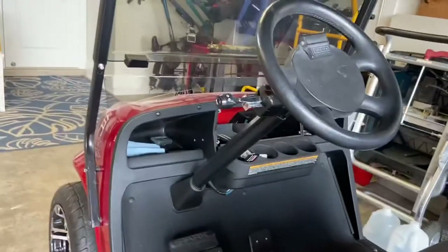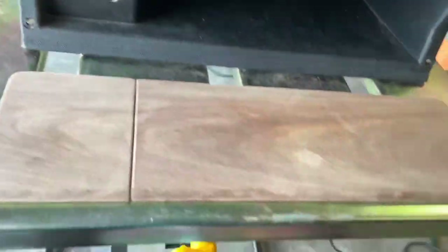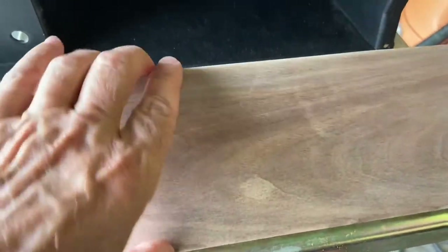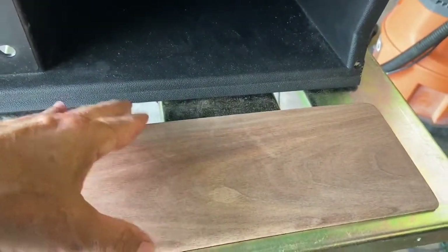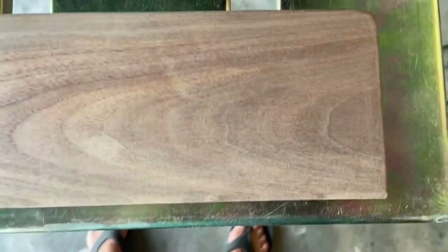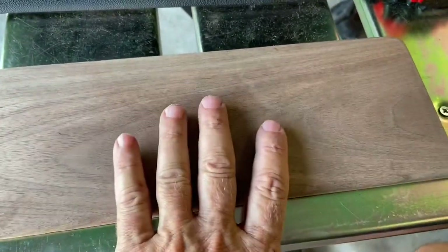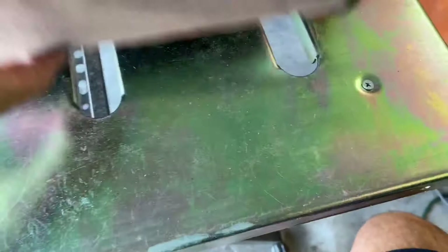I took this unit out of the golf cart just to make it easier. You can see the two pieces here — this piece will be solid, I'll drill a couple holes, and then this piece will be hinged. I cut them out, did a lot of sanding, rounded off the edges all with just sandpaper. I got the holes drilled for the ignition, the light switch, and the glove box.